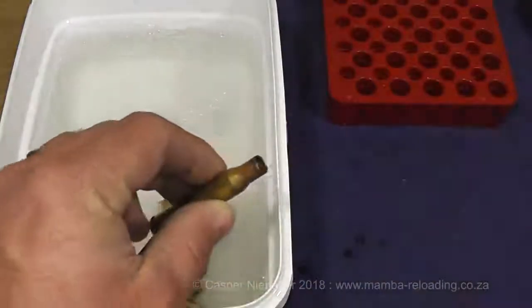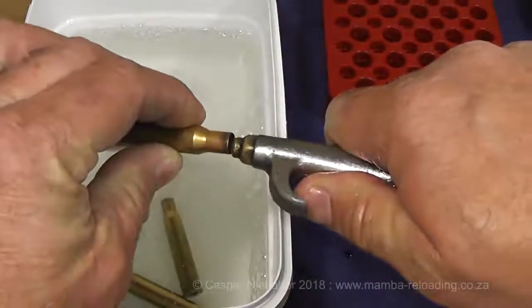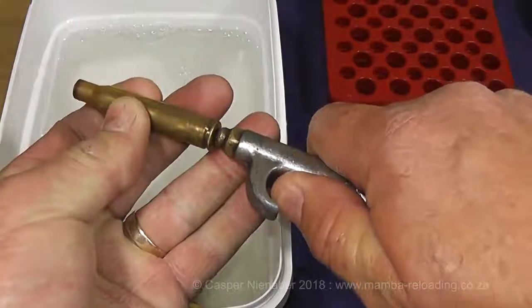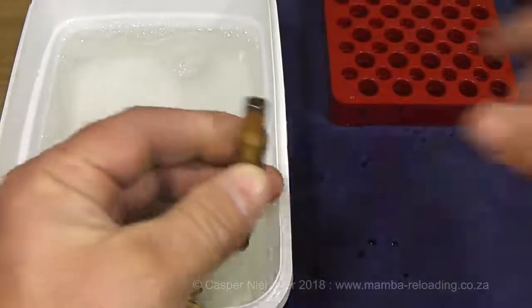It is convenient to blow dry the cases with compressed air. Leave the cases out for a day or so to ensure that they are completely dry before continuing with the reloading process.